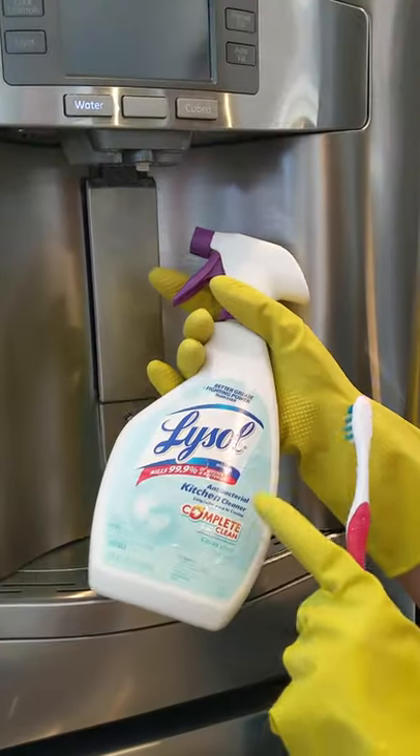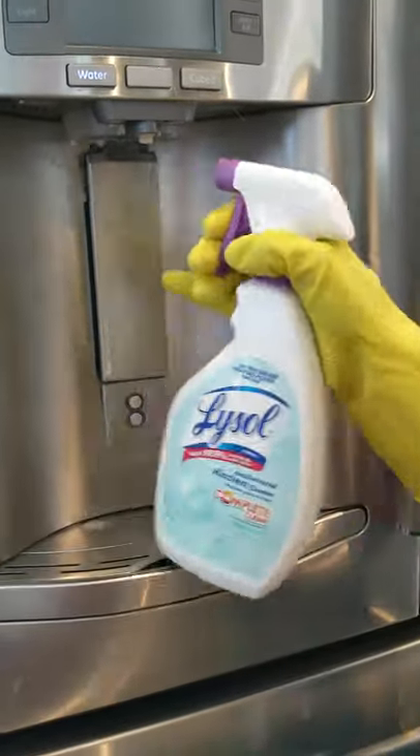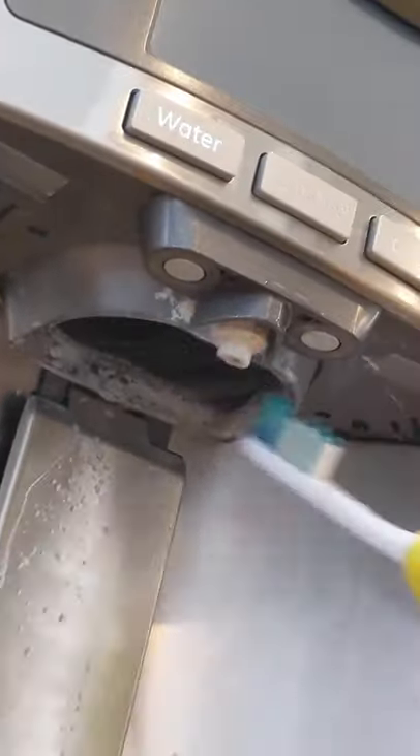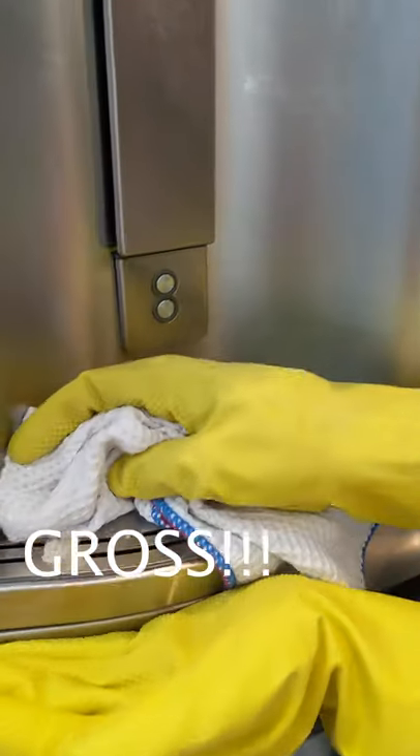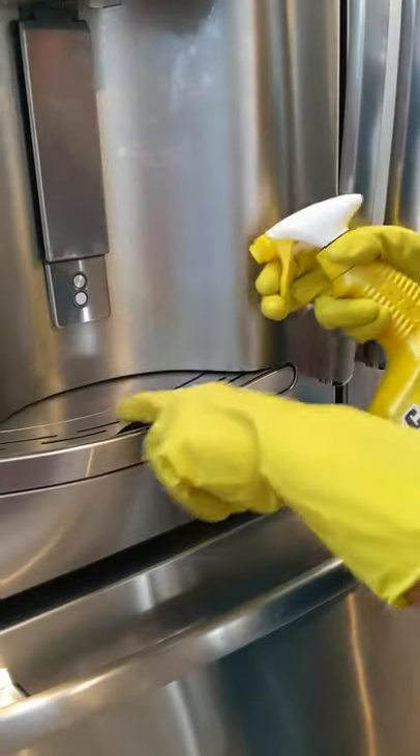Because I want to kill mold, I'm going to use this Lysol toothbrush. So I have this stuff that's caked on and I just need a scrubby. I can't believe that big chunk. I'm going to use this CLR for the hard water stains here.